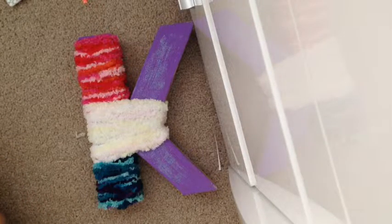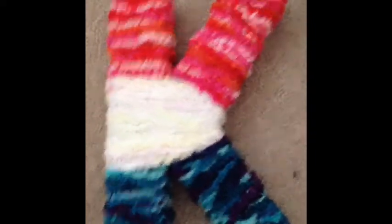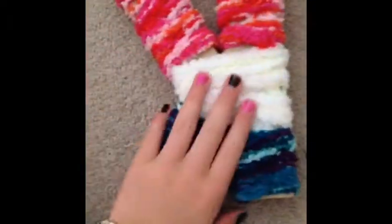Then get the top color again and wrap it around there once more. Then do the other color again on the remaining section. And this is my really cool finished DIY product — it's finished! I think it looks pretty cool and I'm going to hang it up in my room.